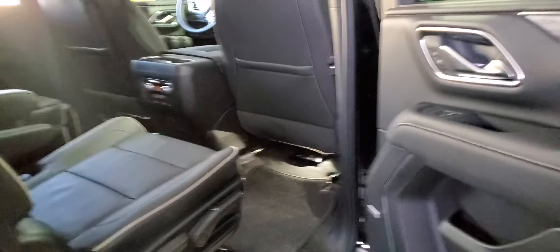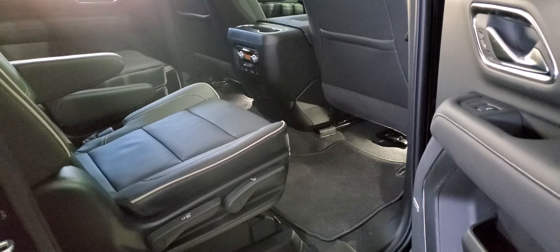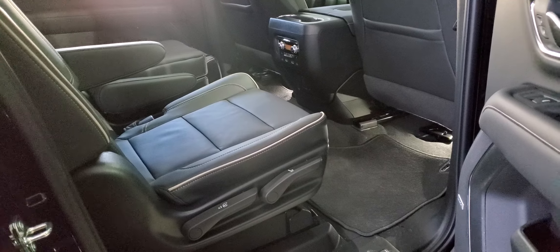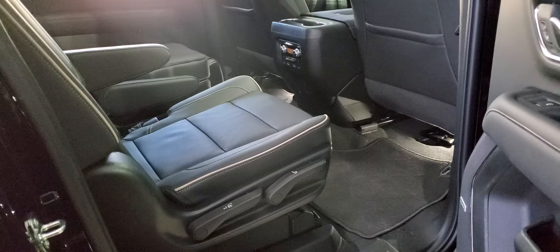I'll go around and show you a few features so you can see what it's like on the inside. This vehicle, as well as most of our other vehicles, all have captain's chairs. We won't be buying any vehicles without captain's chairs going forward. I think the only one that doesn't have captain's chairs — actually, I think they all have captain's chairs now.